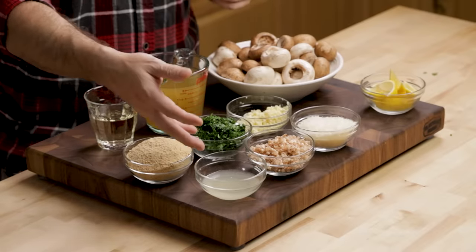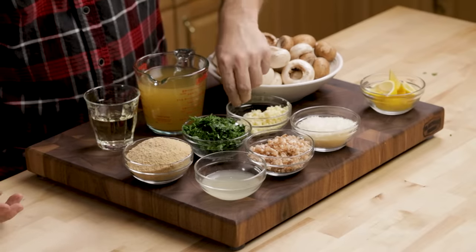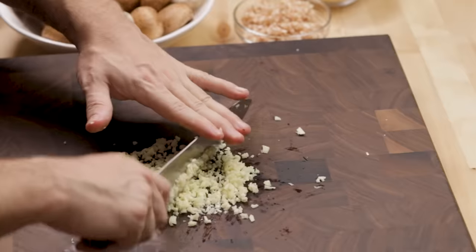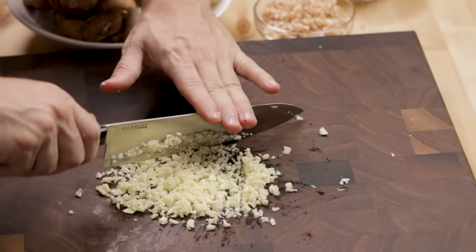That's three tablespoons roughly of lemon juice. Six cloves of garlic, minced. That's a lot of garlic there. It's going to be really good in this. If you don't like garlic, just take it out. You don't have to tell me that it's too much garlic — just take it out of yours or make somebody else's recipe.